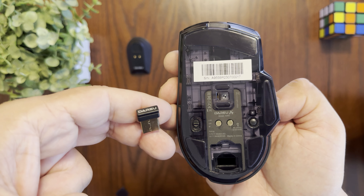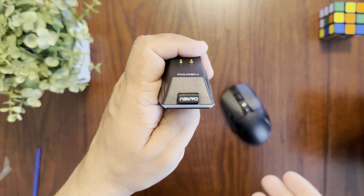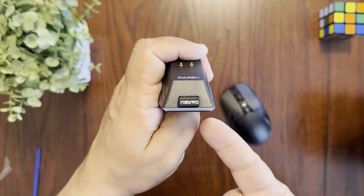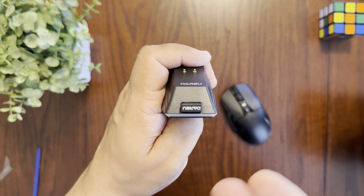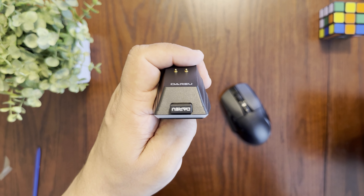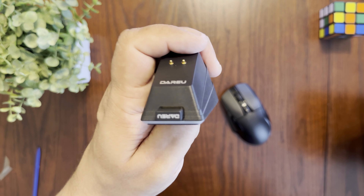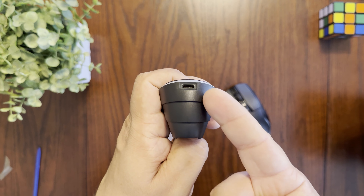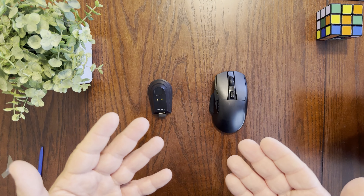You can use a switch to control the different operation modes. On the right side there's a button to pair via Bluetooth, and there's a little storage compartment for the wireless dongle. Popping it open, you can see the wireless dongle inside — it's actually quite small.